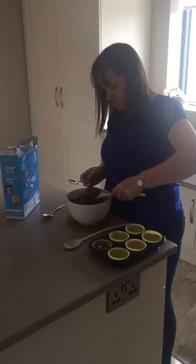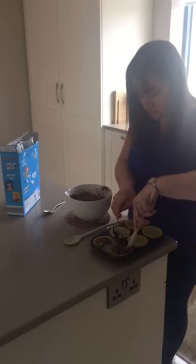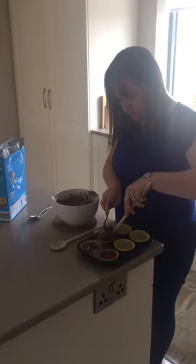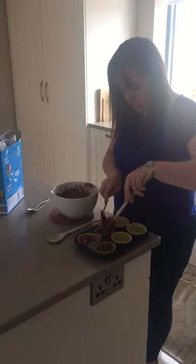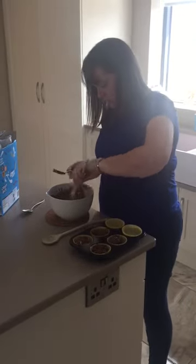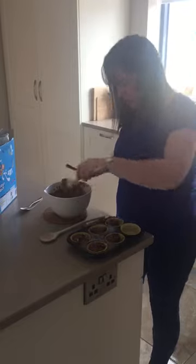Some people like to put in some sprinkles on top, or maybe some marshmallows, or you can also mix in some Smarties into your bowl as well, just to make it a bit nicer. But I'm going for the plain ones today — they are always a treat in the class. You can also make this as a gluten-free option with gluten-free rice krispies, and you can also make them dairy-free with dairy-free chocolate as well.